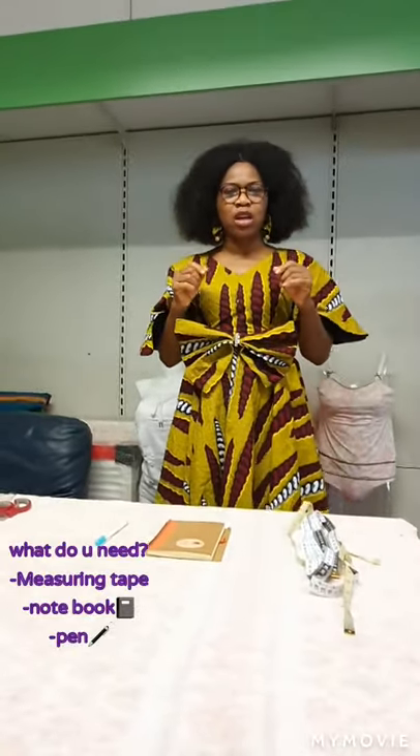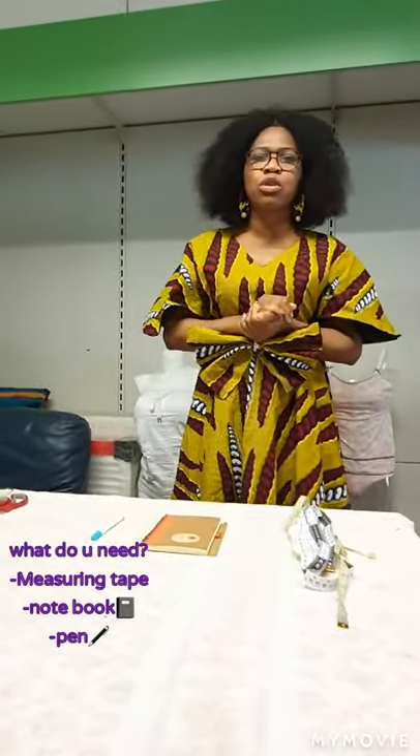Hello guys, welcome back to my YouTube channel. It's me, IJ Designs, your new fashion teacher. Today we are going to learn how to take an accurate body measurement. Measurement is the most important thing in sewing. The reason is that when your measurement is wrong, automatically the end product will be wrong. There will be a lot of problems after sewing, so in order to get your sewing right, your measurement must be right.